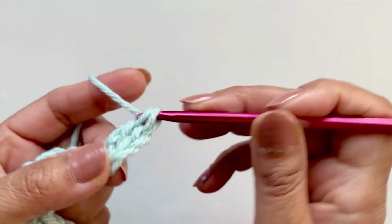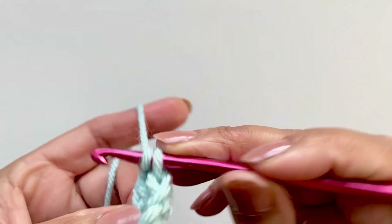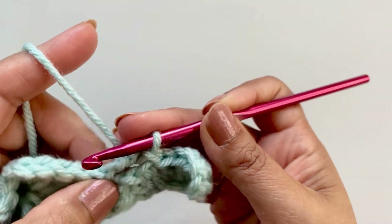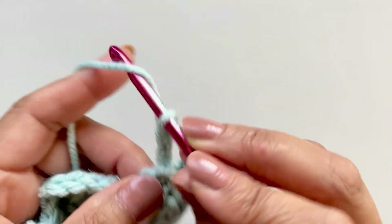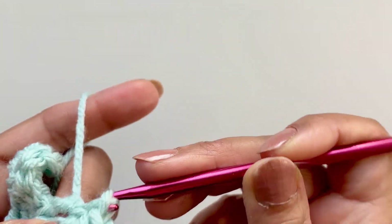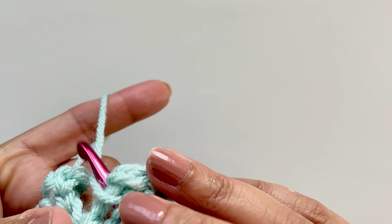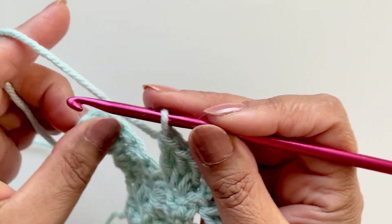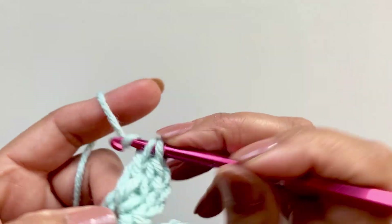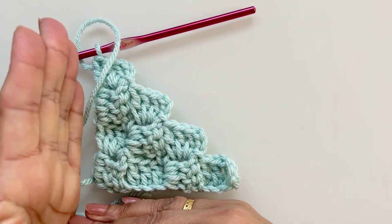I'll show you one more row of an increase. Chain six again, double crochet into the fourth chain, then two more double crochets making a total of three. Flip your work, slip stitch into that chain three space, chain three and three double crochets, slip again, chain three, three double crochets. You can carry on extending your work however big you want it, and then when you get to the length and height that you want, we need to reduce and turn it into a square.